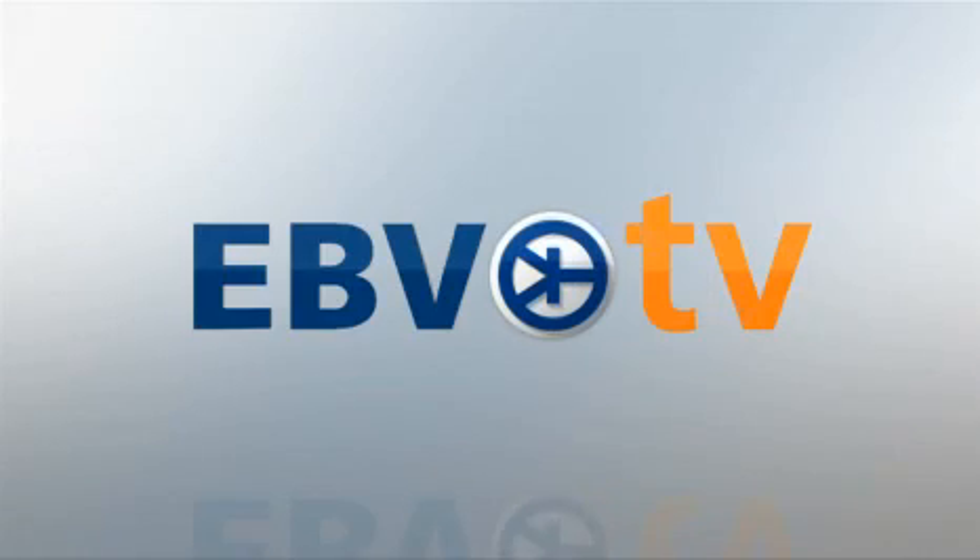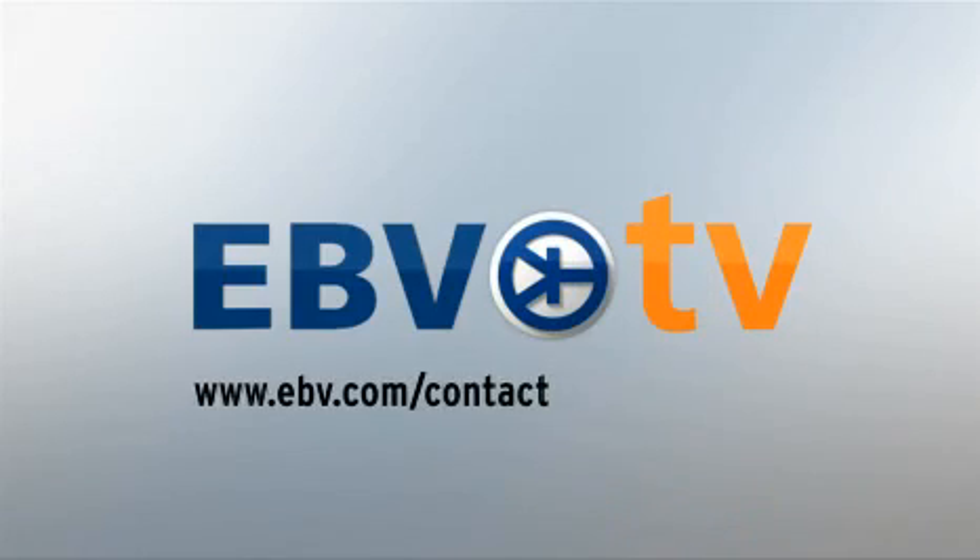With MicroBuck you get more than space savings. You also get 93% efficiency with high-frequency operation up to 1 megahertz. You can get a MicroBuck demo board that will allow you to test drive all its features. Ask your EBV representative today for your MicroBuck demo board.